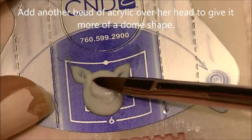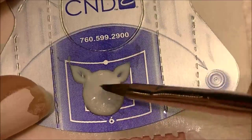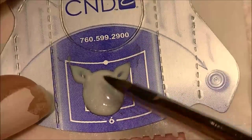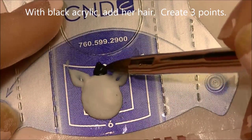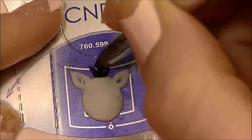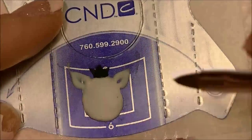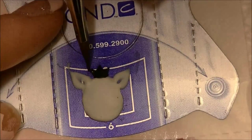Now I'm going to add a larger bead of white acrylic over the top of her head just so that it creates more of a dome shape, so that it looks like her ears are pushed back a little bit and they're not at the exact same height as the rest of her head. Now with black acrylic, I'm just going to place a little bead up between her ears and then pull it out into three little spikes — this will be for her hair or her mane. Once you get those pushed up, you can also push your brush back in to define the points more.